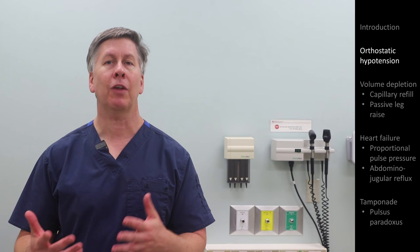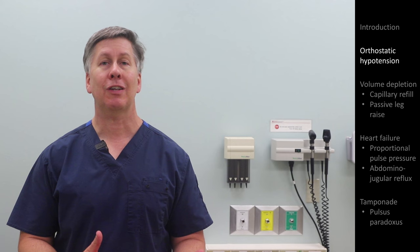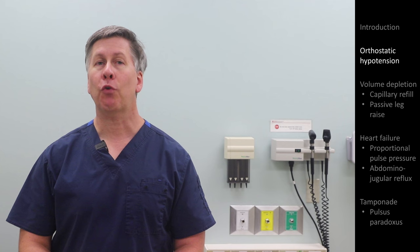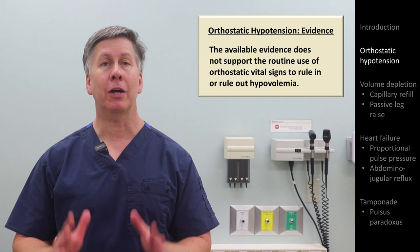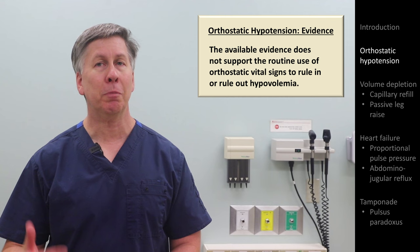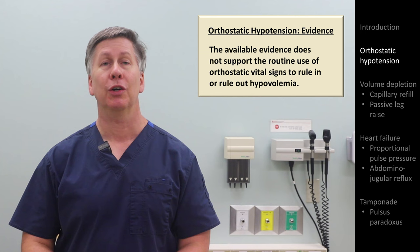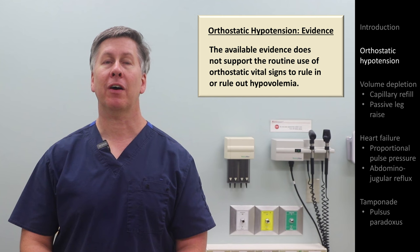Regarding the evidence behind this maneuver, it doesn't really make sense to discuss the positive and negative likelihood ratios for detecting the orthostatic hypotension phenomenon since the physical exam finding is its literal definition. However, there is an important point to make about the evidence here. Historically, orthostatic hypotension has also been used to detect volume depletion in a variety of different clinical scenarios, but studies designed to measure the sensitivity and specificity of this have failed to find it helpful. Despite common belief to the contrary, orthostatic vitals have not yet been shown to be helpful in identifying or ruling out volume depletion.